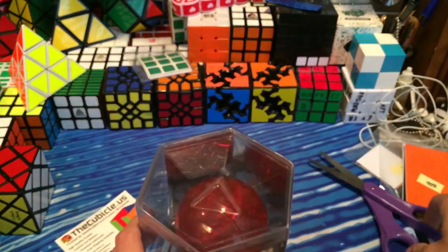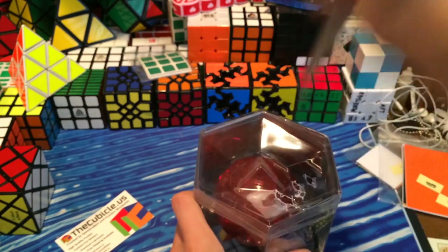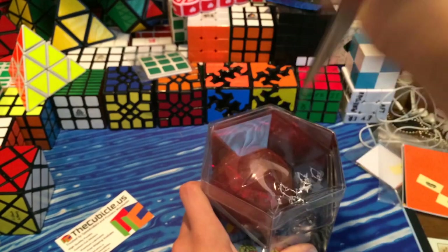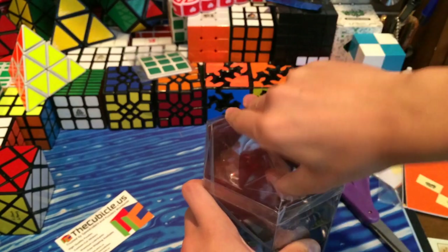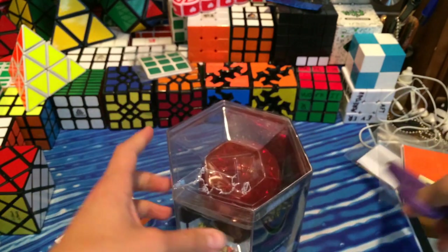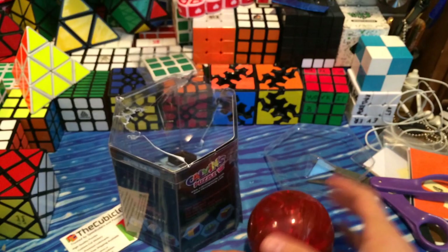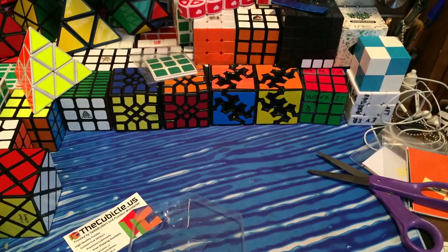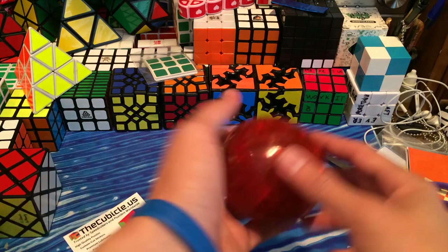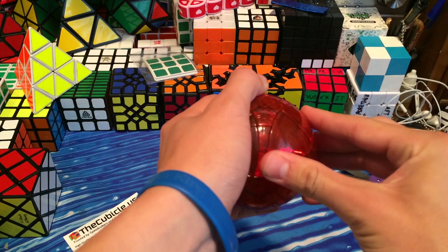That's really cool — it comes with the Calvin and Try From logos. Let's just get into this. Alright, so for first turns, it's a little bit tight. Probably have to drop some more lube in here.